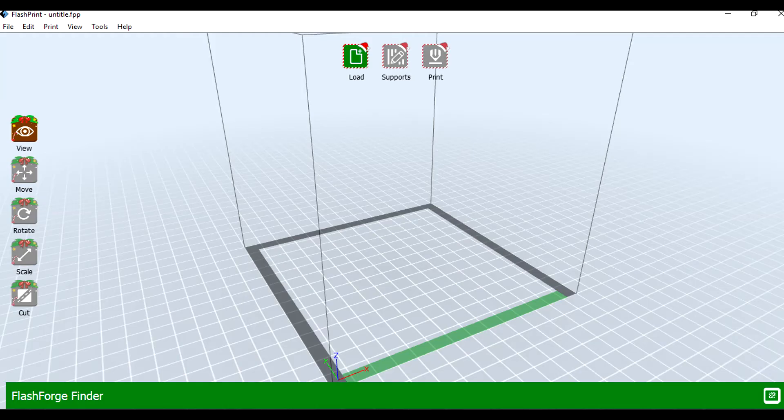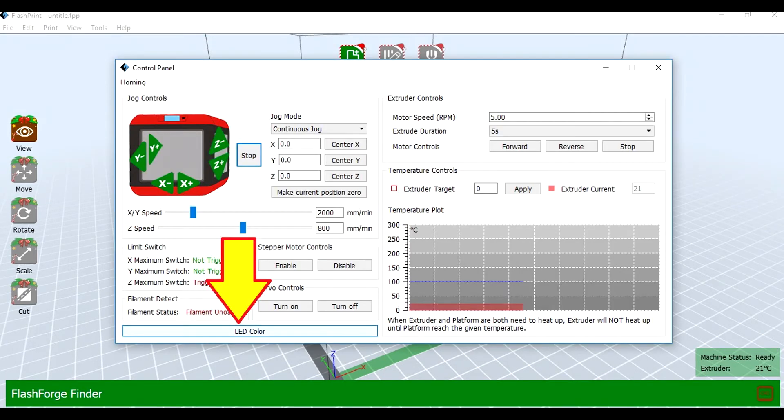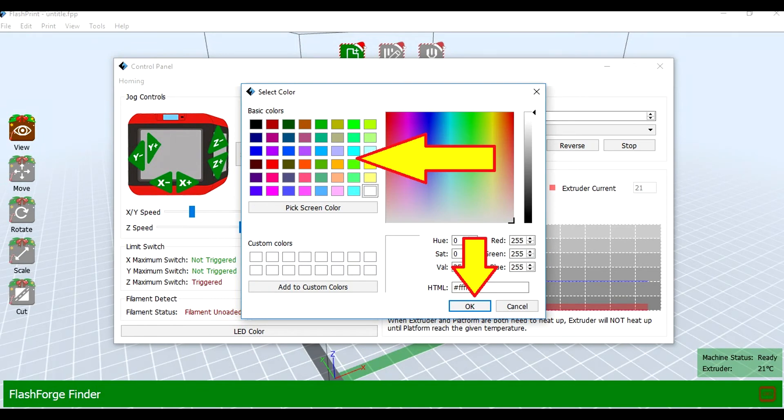When your Flash Print software opens on the computer it's going to look like this, except you'll get a little ad that comes with it — kind of annoying. Mine still says Merry Christmas and it's February. Close the ad. So what you want to do is click Tools at the very top and click on Control Panel. Look at the very bottom — you're going to see a long button for LED color. Click on LED color and you'll get a color selection menu where you can select whichever color you want to turn those lights into. You can change them from black to white to yellow to green to whatever you want.